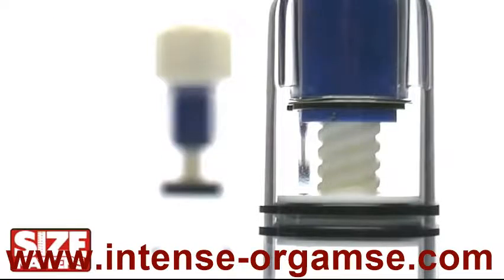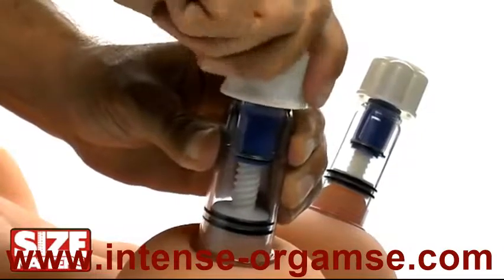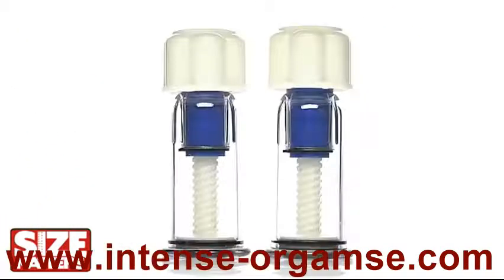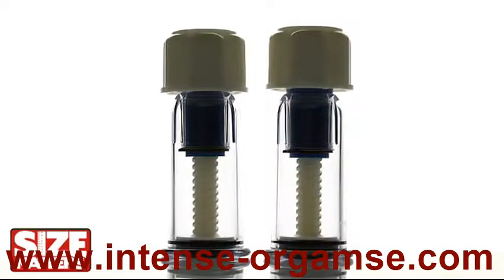Small, simple, and discreet, these strong but silent suckers can be taken anywhere for a sublime way to get the blood flowing. Powerful suction and a strong hold with this easy to use twist-up design.